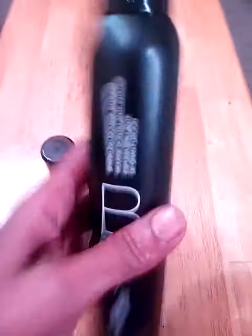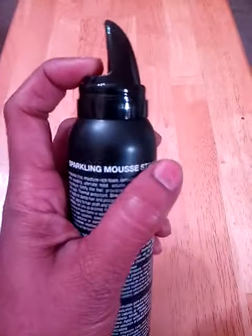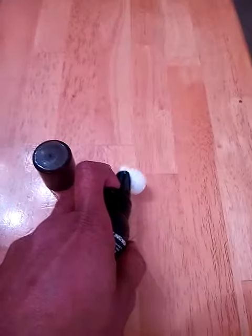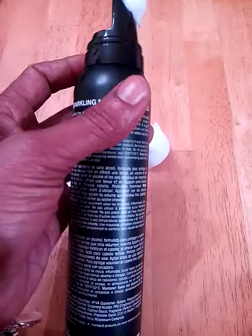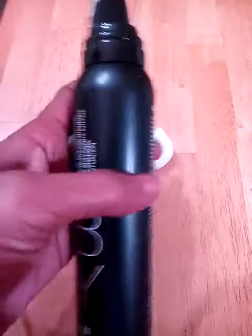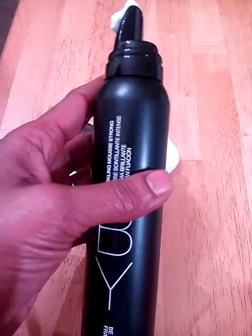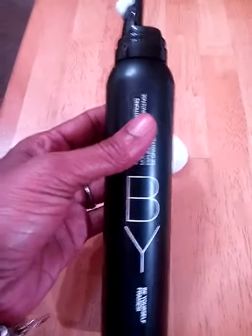It's a nice size mousse as you can tell. It comes with a really funky looking pump that works really nicely. The mousse is really soft — I'll put a little bit right there. It's a really soft, light mousse and it goes on really nicely and it doesn't flake after it dries.